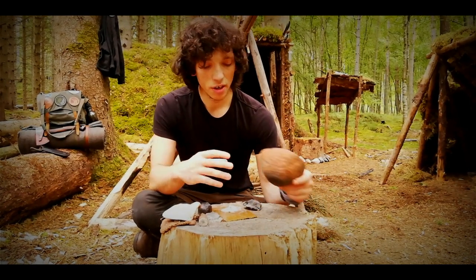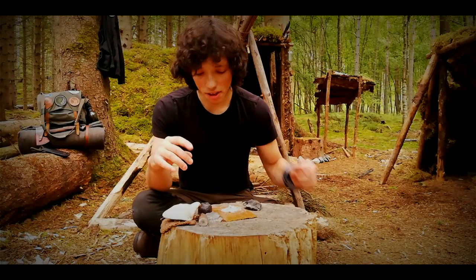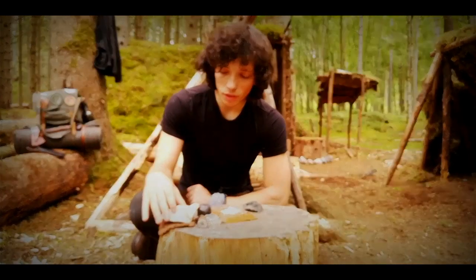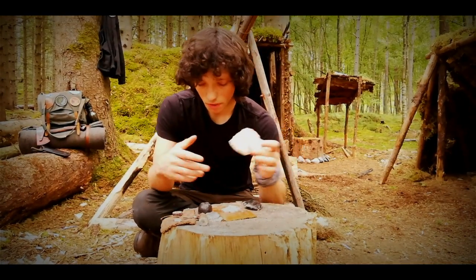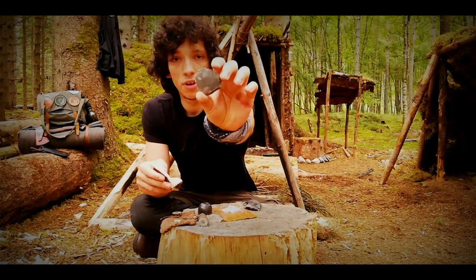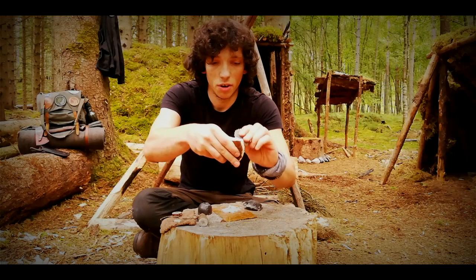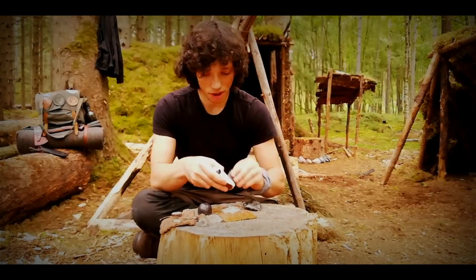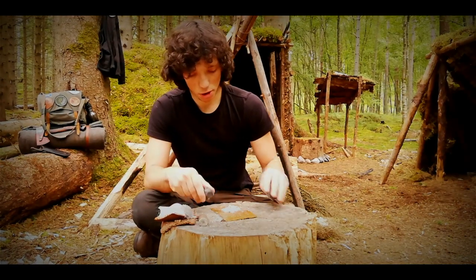I've got a little pile of birch polypore here. My plan today is to make a little fire, boil some water in my bowl, and make a tea. All I've done is take a serrated piece of flint — a bit of flint I knapped that is very heavily serrated — which lets me scrape the fungus and get some really nice fine shavings off it. So all I've done is collect a pile of those, and now I just need to drop a spark into it.